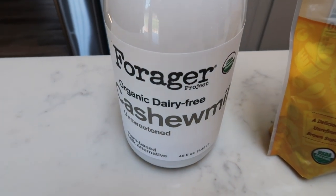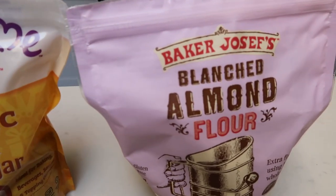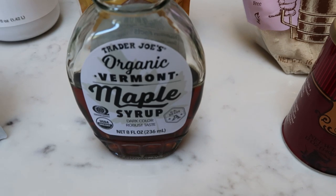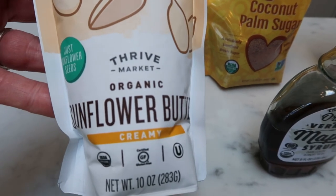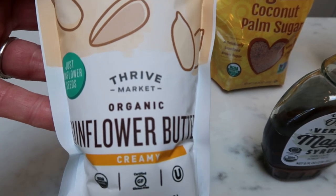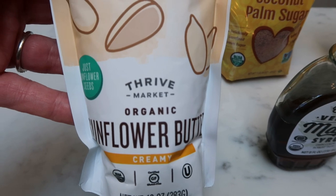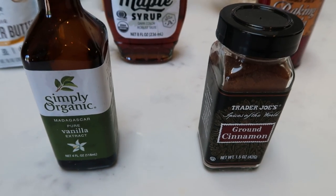First you're going to need some almond milk or milk of your choice, coconut sugar, almond flour, baking soda, maple syrup, some type of nut butter. I'm going to go ahead and use this sunflower butter. I heard this is really good in these cookies, but you can use peanut butter, almond butter, whatever you have on hand, and also some vanilla and some cinnamon.